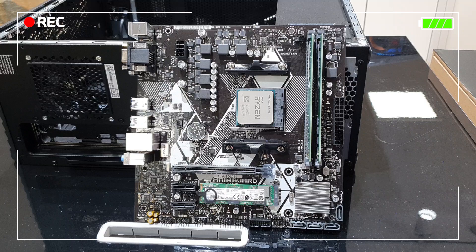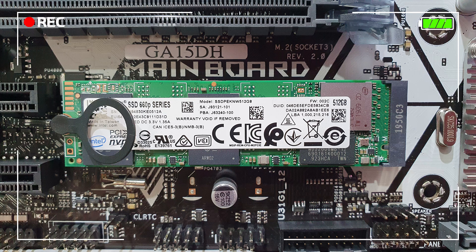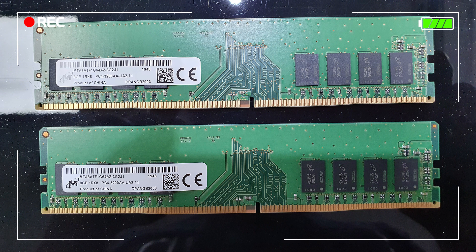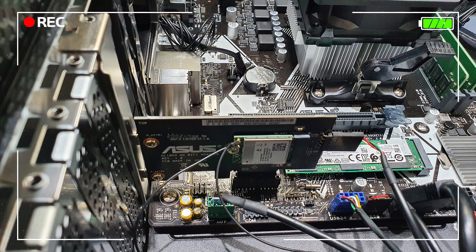먼저 가장 베이스가 되는 메인보드입니다. B450 칩셋을 사용하고 있고, 폼팩터는 마이크로 ATX 타입입니다. 전원부와 전반적인 구성을 봤을 때 프라임 등급의 메인보드라고 할 수 있고, 일부 구성은 ROG 등급처럼 커스터마이징이 되어 있습니다. SSD는 인텔 512GB 제품이 기본 장착되어 있고, 메모리는 마이크론 8GB 3200MHz 제품이 듀얼 채널로 구성되어 있습니다. 무선 랜과 블루투스가 기본으로 장착되어 있습니다.